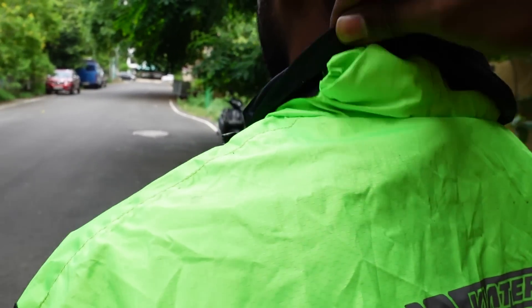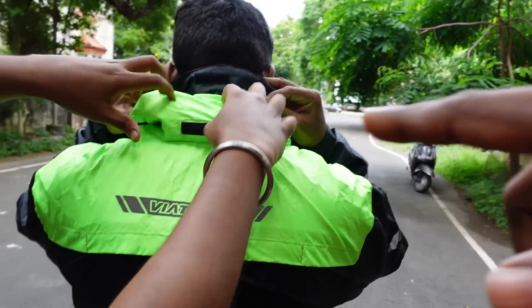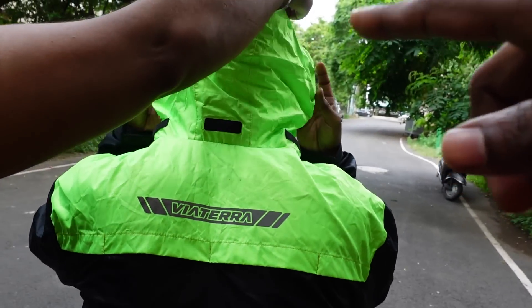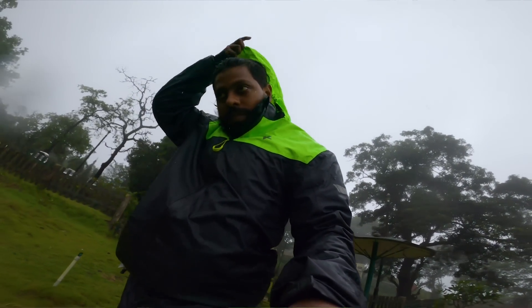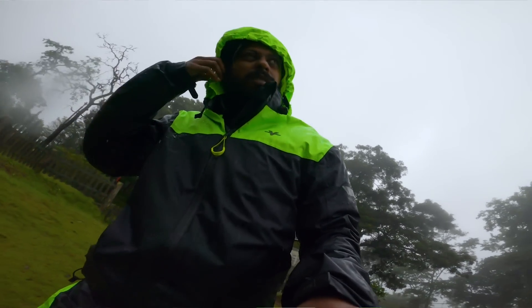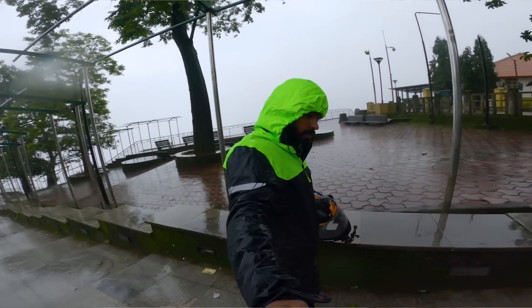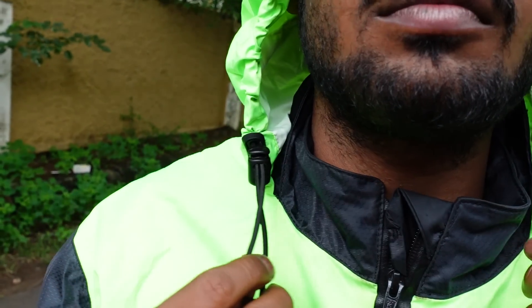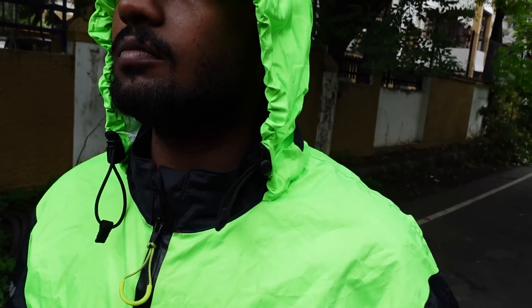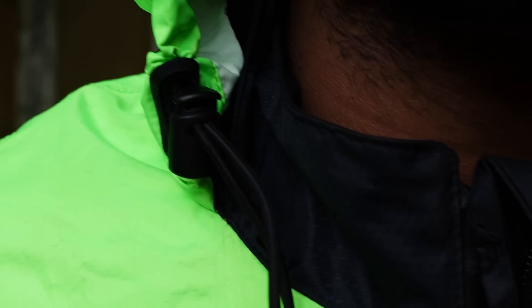There are reflectors on the jacket. You can use it as a hoodie — here is the hoodie. In case you are going on a ride or trekking, you can use it as a hoodie. Here is a gap with an adjustable cord so you can tighten it for a snug fit.